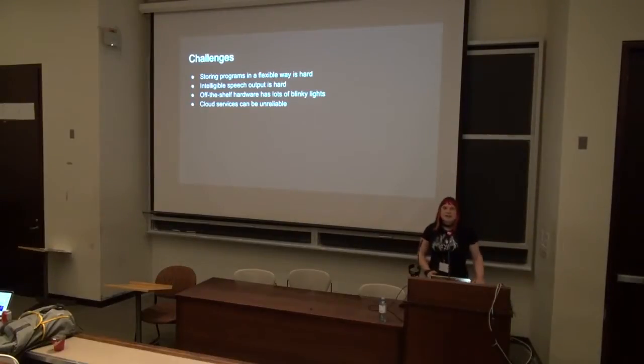I started thinking about how to design it, and there are a bunch of challenges. The darkroom I work in is a multi-user darkroom, so there's always different people doing different processes. Storing programs in a flexible way is hard. My first thought was having a directory for each person so they can store their own programs, but as you get more people, it's just going to be a pain scrolling through.